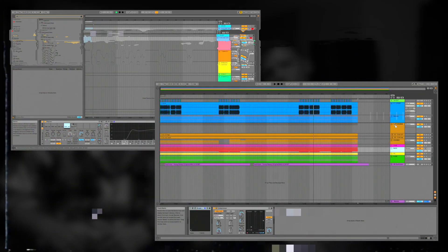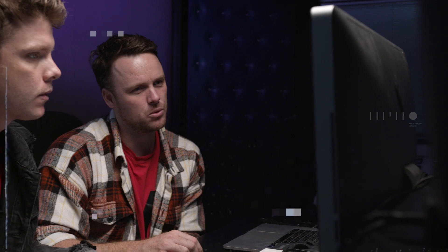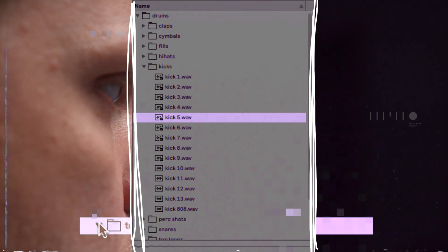So in this producer pack we're going to show you how we make a track from zero to a finished project. It's going to be a tutorial, there's going to be a sample pack with the different samples that we used in this project. There's going to be a project file and some Ableton effect racks that you can use for your own production.